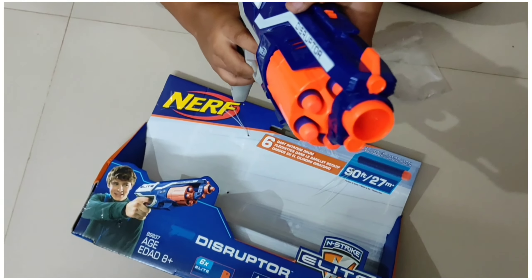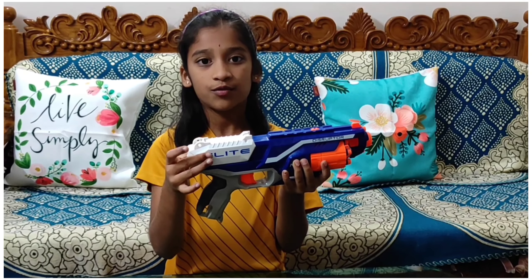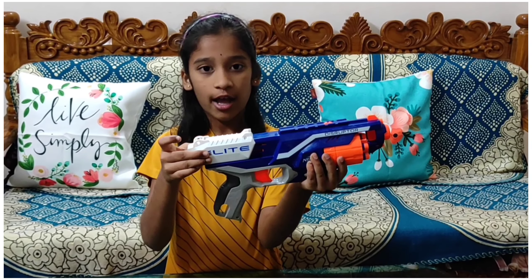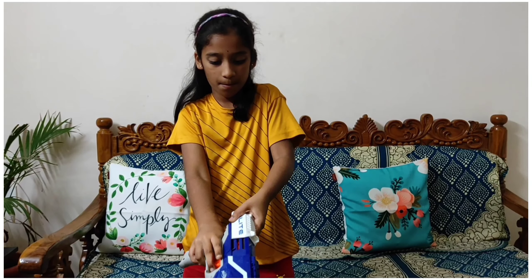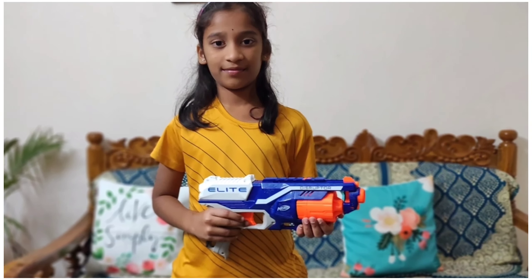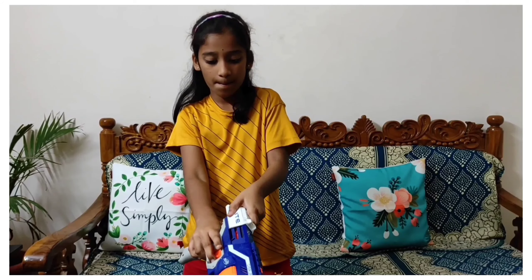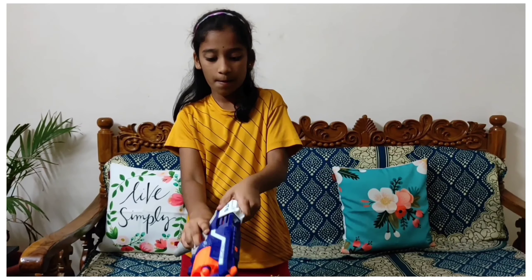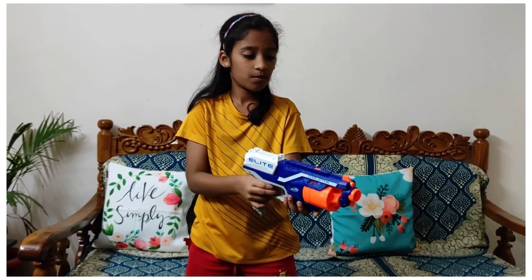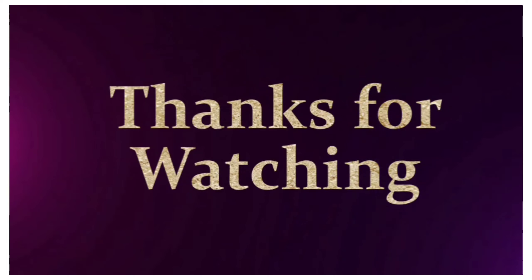Now we are going to shoot them. Before shooting, we have to pull this white part on the back side of the gun like this.